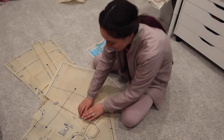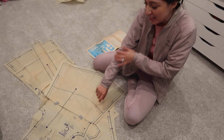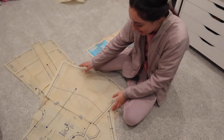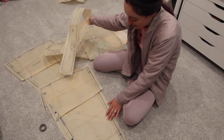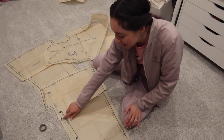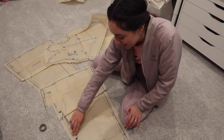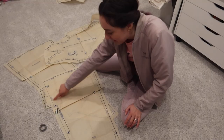To correct the sleeve length measurement, I folded the pattern the amount I want shortened. The fold is in the middle of the sleeve so the volume is kept at the bottom instead of just taking it out at the bottom. I also shortened the length of the dress, making sure to keep the middle backs and fronts consistent so it's a straight edge. The fold is in the middle of the dress so it doesn't change the volume in the hem.